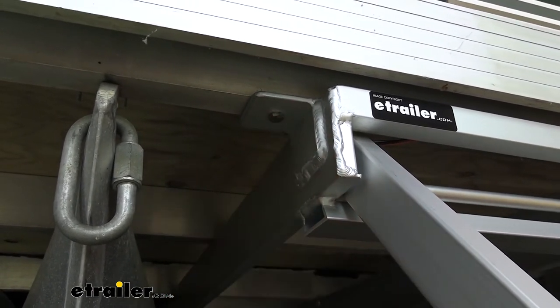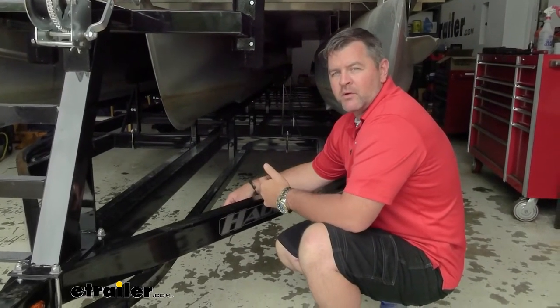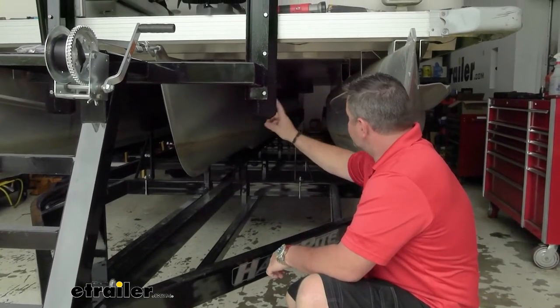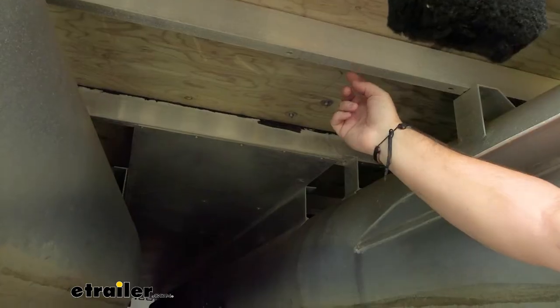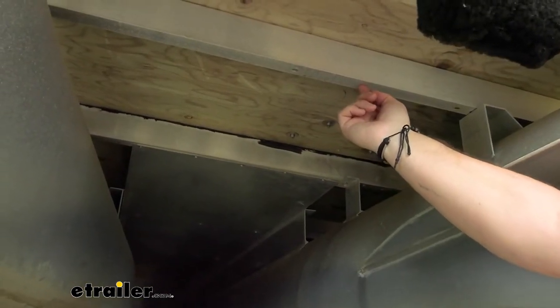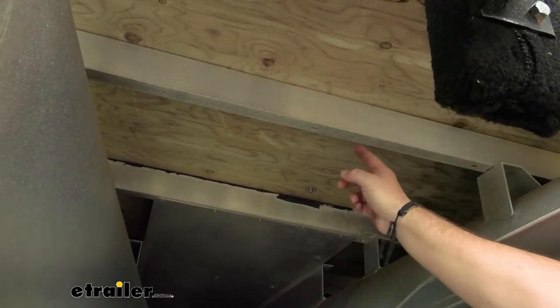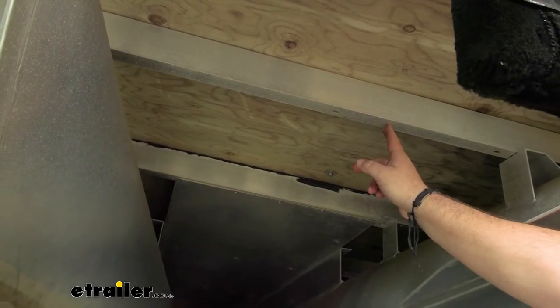Now that we've gone over some of the features, let's walk you through how we installed it. To start your installation, you need to determine where you're going to mount your ladder. We're going to be mounting on the front of the boat in between our center and port side toon. We're going to be mounting the ladder straight to these cross members, so we need to measure in between the cross members so we can mark it on our ladder and drill the correct holes.